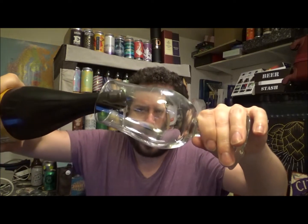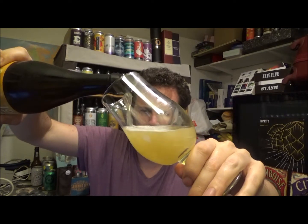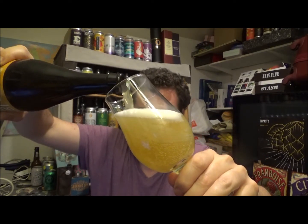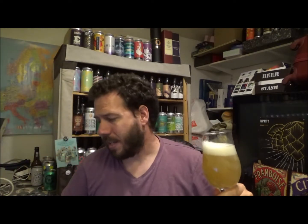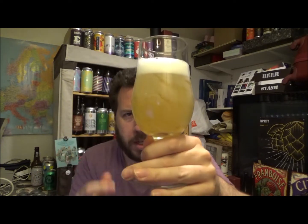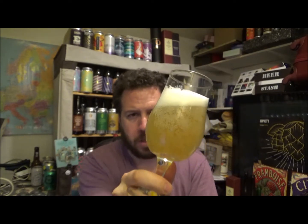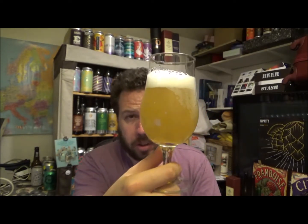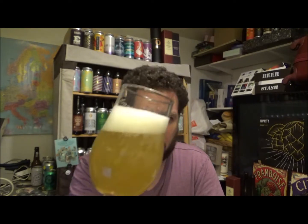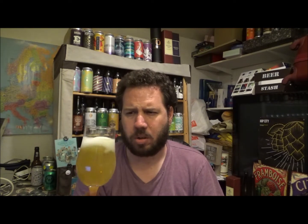So a White IPA then — kind of a style of beer that's not everyone's favourite. It's more of a hybrid between an IPA and a wheat beer. I'd say a typical kind of pale really, but with a little bit more possibly Belgian influence or a little bit more spice — that kind of hop character.